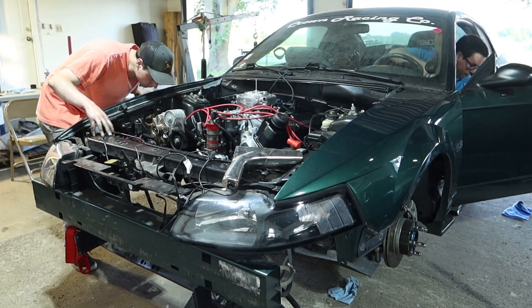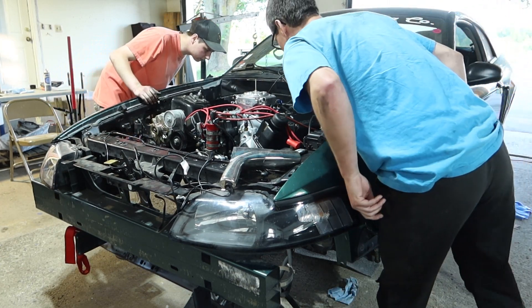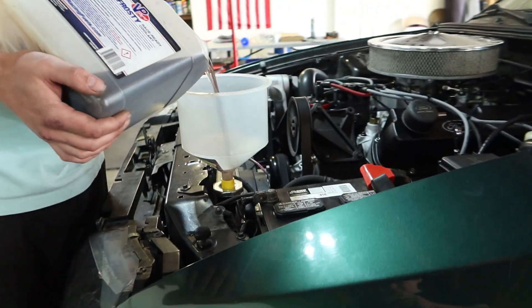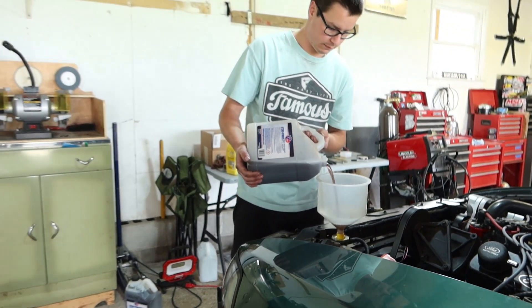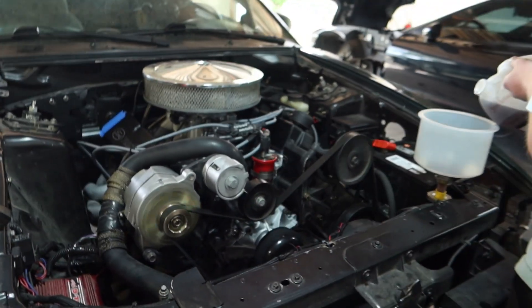It runs! It runs! The engine fired up successfully.